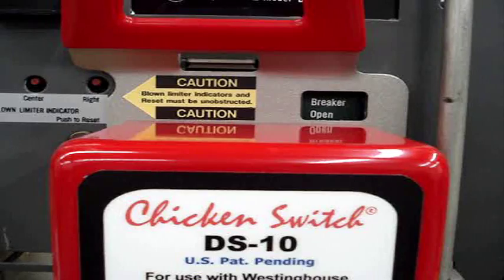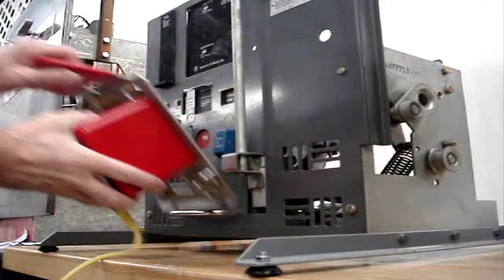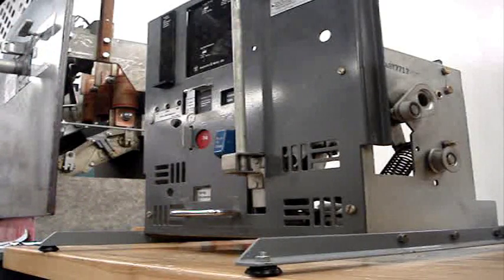The DS10 is easily removed simply by pulling the red handle away from the breaker and lifting the actuator off the handle of the DS breaker.